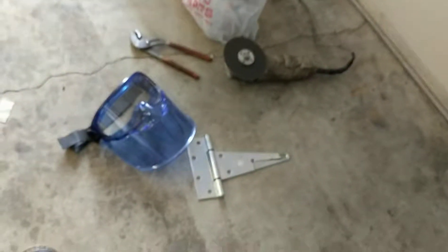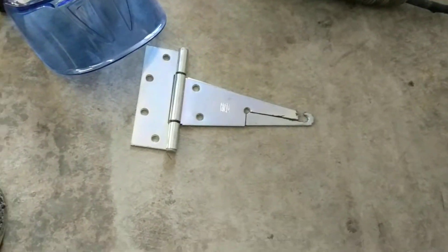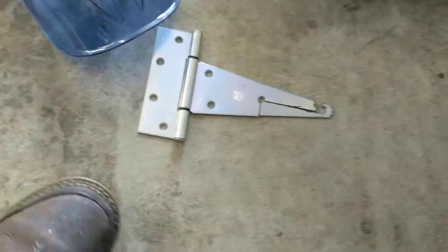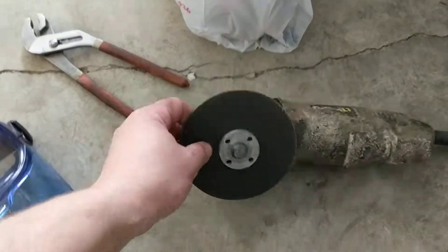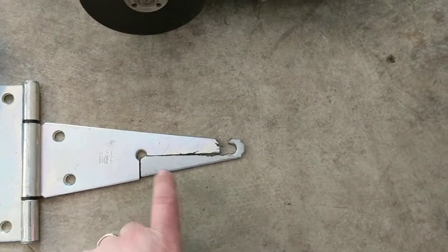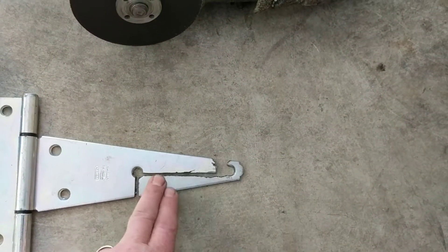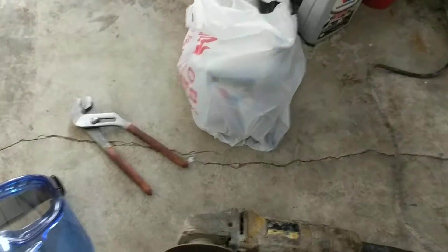I had these leftover gate hinges. All I did was use my little cutoff wheel — there was a hole here which made it really easy, so all I had to do was cut two lines. You can see what it came from. I'm going to show you how it works because it actually works really well.